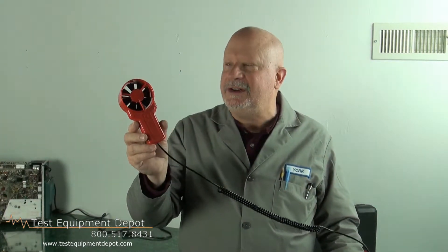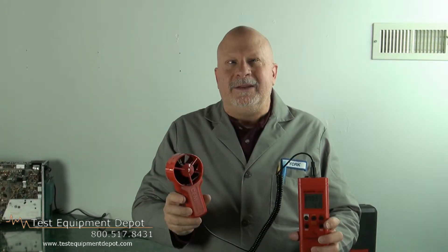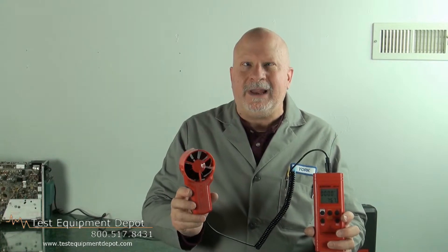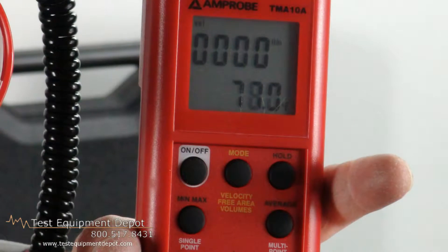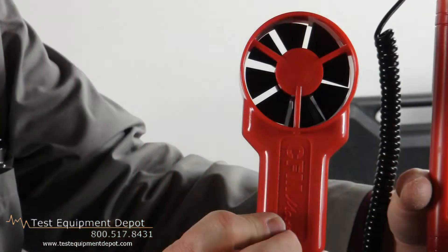This is an anemometer with a flexible precision vane head. This will measure cubic feet per minute or air velocity in feet per minute. When you input the surface area of the duct work that you're measuring, this will calculate cubic feet per minute.